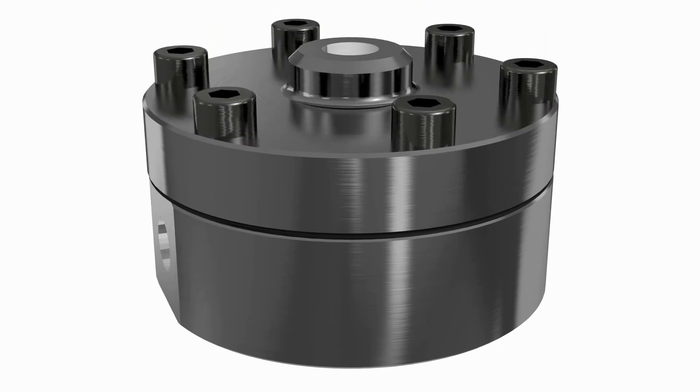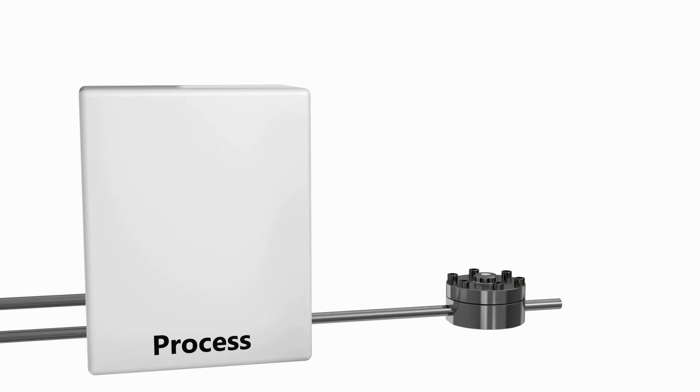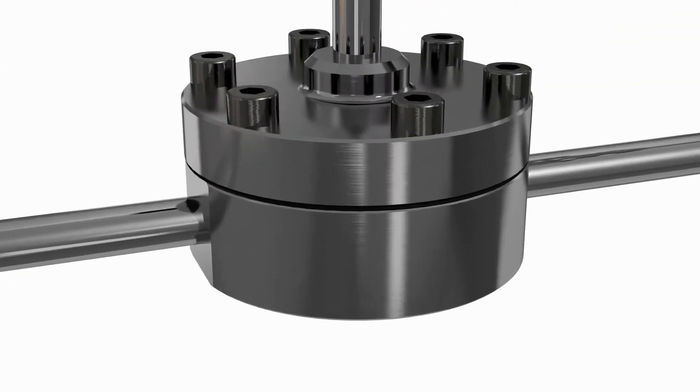The regulator is placed downstream of a process to keep its pressure constant. In this case the process pressure is monitored by a pressure gauge. To set the pressure, a standard manual forward pressure regulator is used. This regulator is connected to the reference port of the unit and sets the required pressure in the dome of the Equilibar.